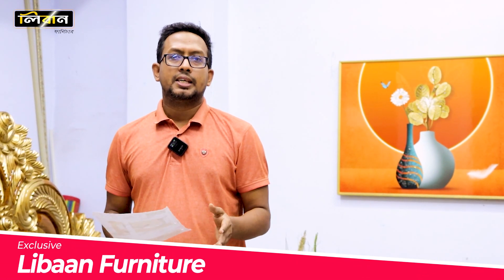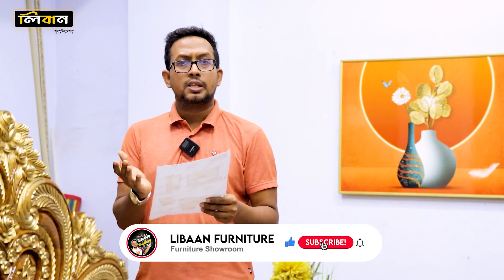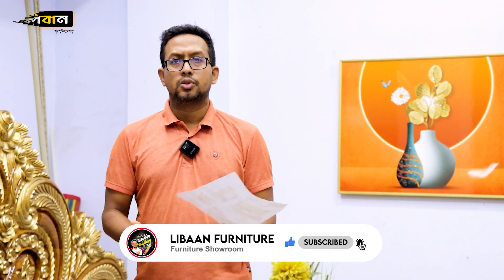Assalamualaikum, welcome to the LibanFrancis. My name is Ashtal. The first question is to show you about your client's design.